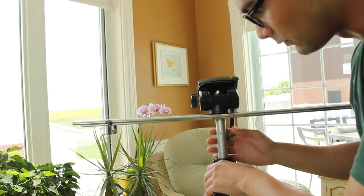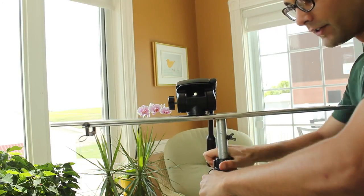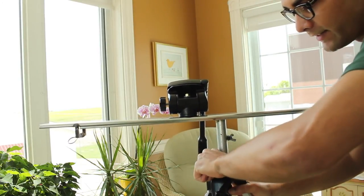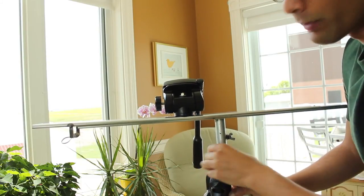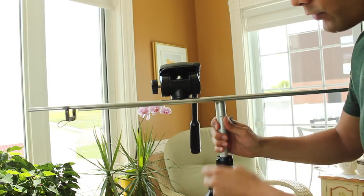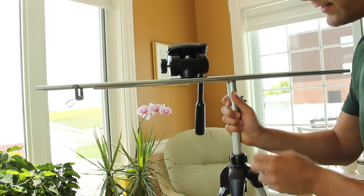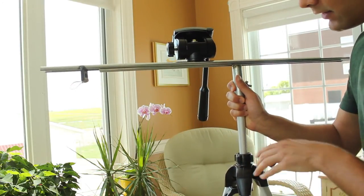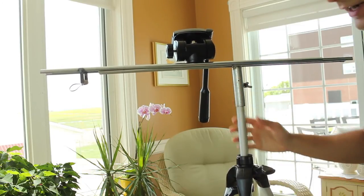The way it's built, with the pipe coming onto the extension of the tripod, means that it's actually quite easy to raise the shot higher. Just like a normal tripod, you can easily raise the piping and tighten it for a higher shot.